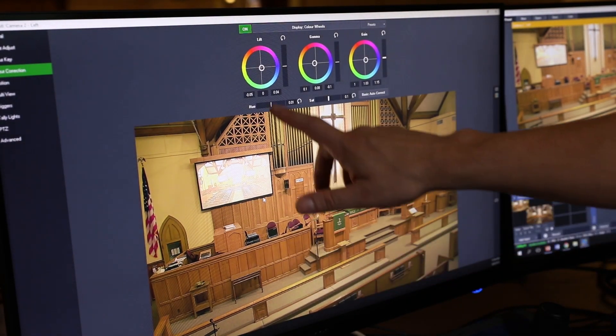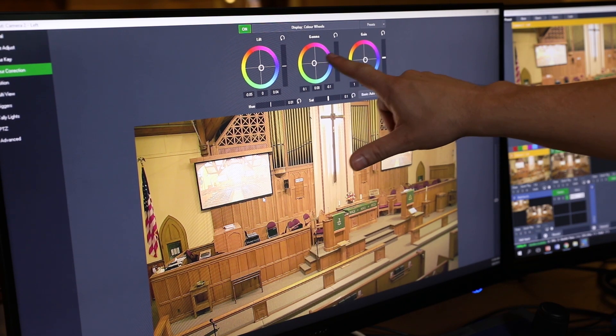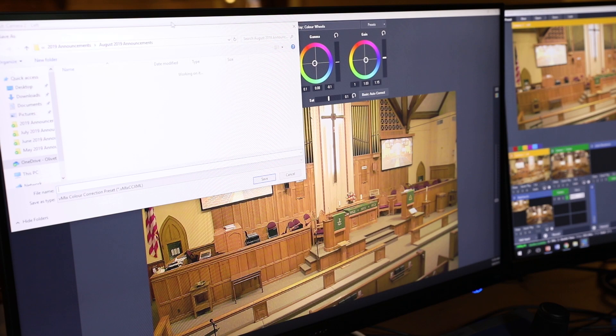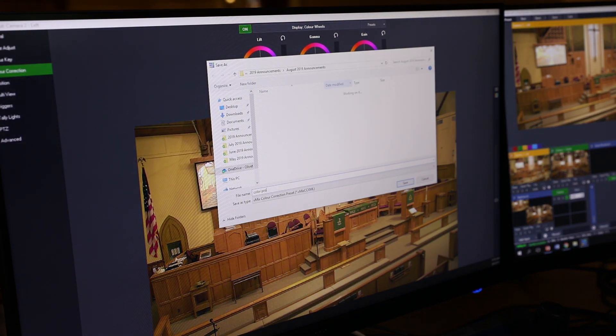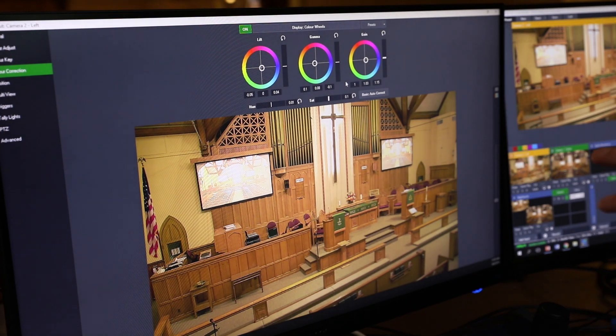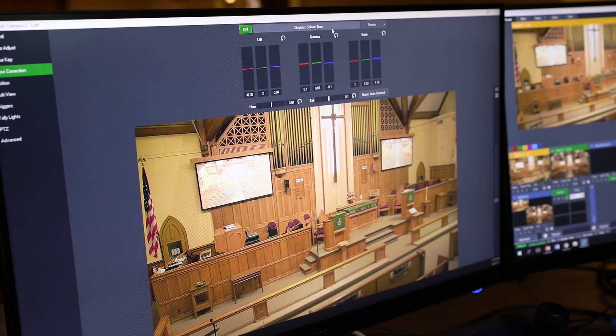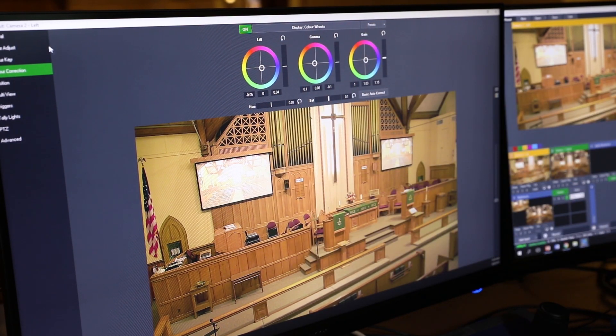Here we are in the color correction area. You can see we have the ability to color correct lift, gamma, and gain. I'll show you — that's with no color correction, and that is with color correction on. In vMix, we actually have the ability to save this color profile and apply it to other cameras so that we can apply all of these settings to another camera. You can see we've adjusted the gamma a little bit, the lift and the gain, done a little bit of saturation. You can see how easy it is to just raise or lower the gain, gamma, and lift. There's also another way of looking at it with color bars, so you can adjust each color up and down — sometimes a little bit more intuitive than the traditional color wheels.